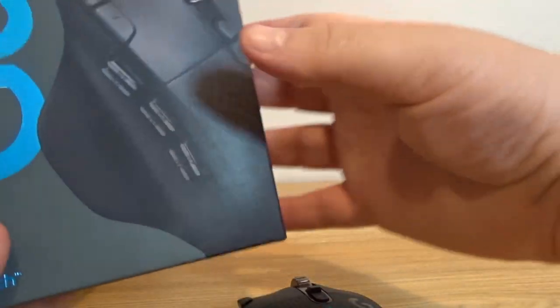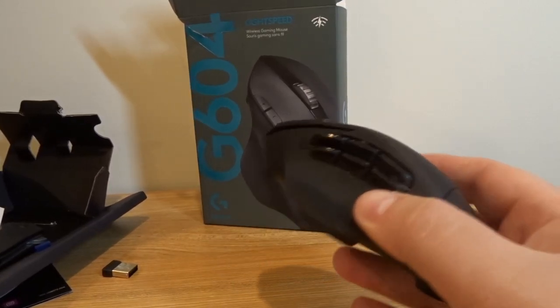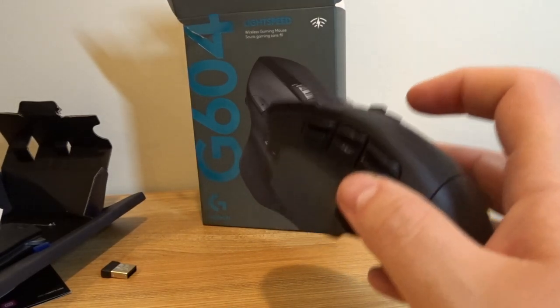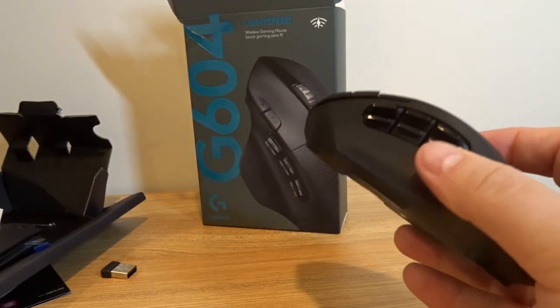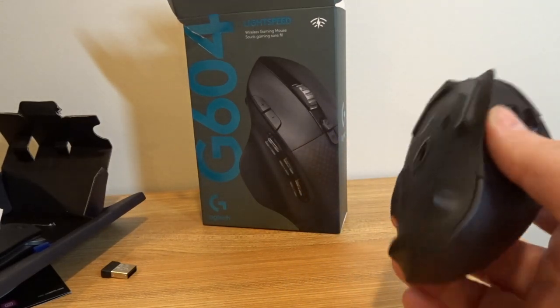From what I understand, that software is probably Windows and Mac only. So if you're a Linux user, you're probably thinking you can't customize these buttons. But from what I understand — and I have to test this out — I think you can program this mouse independent of the software, meaning it could potentially be a really nice mouse for someone who's strictly using Linux for gaming. And yes, there are some people that do that.